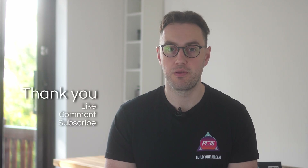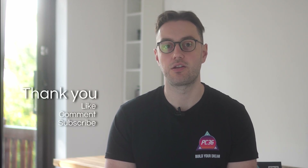Hope this tutorial has been helpful. If it has, leave a like and a comment, and I'll catch you in the next upload.